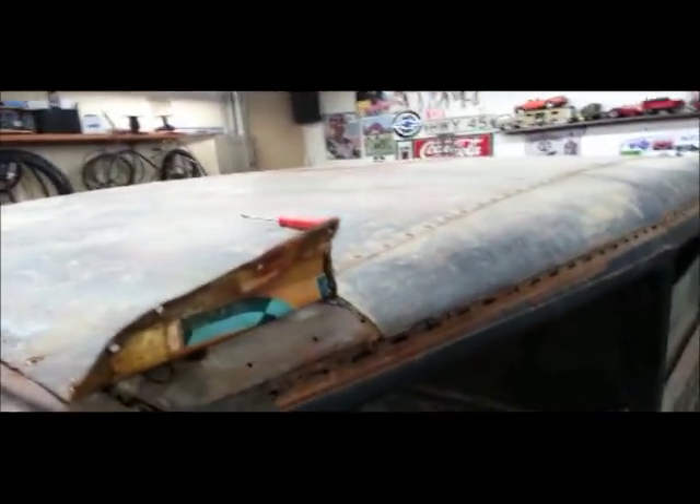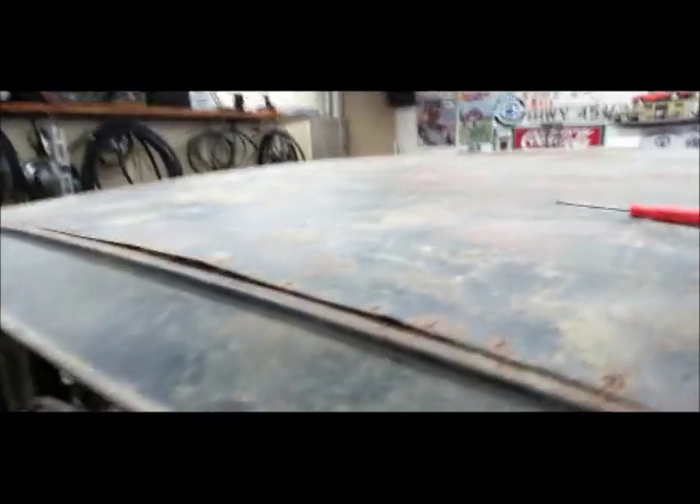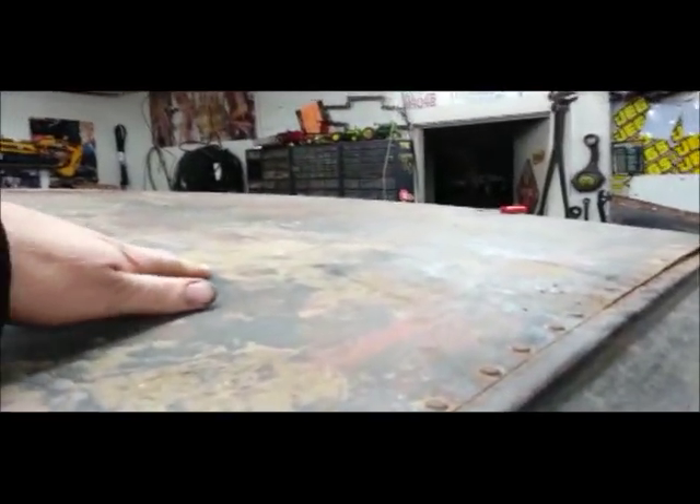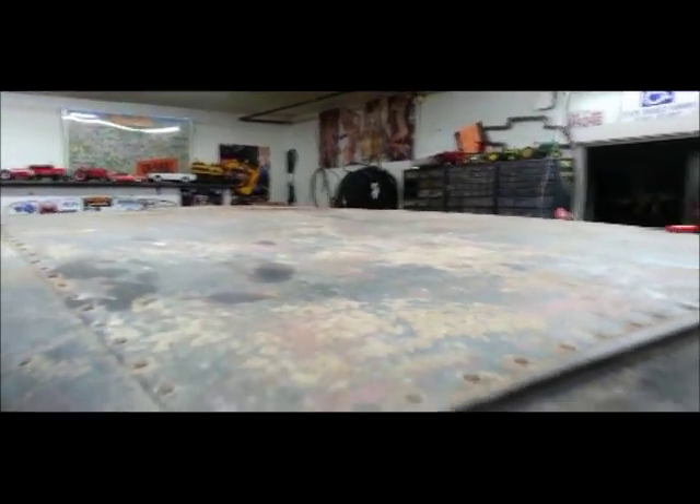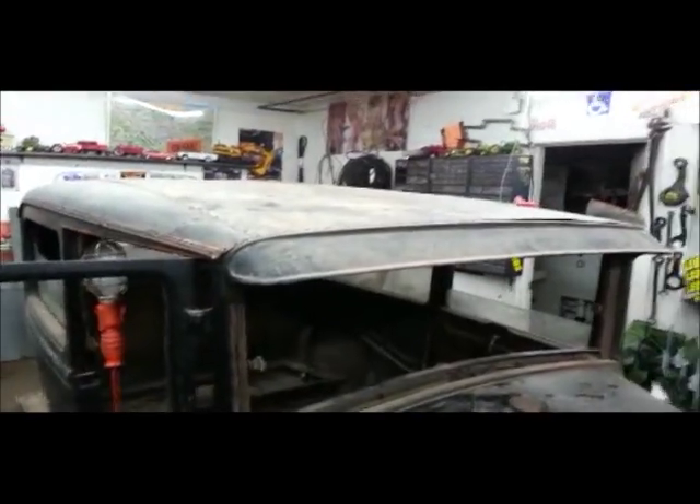I'm not sure if I'm going to put that back on or not. It's got a Coca-Cola sign on it, but it's so badly beat up. And going down the road, I think that's all you're going to hear from it. We'll see.